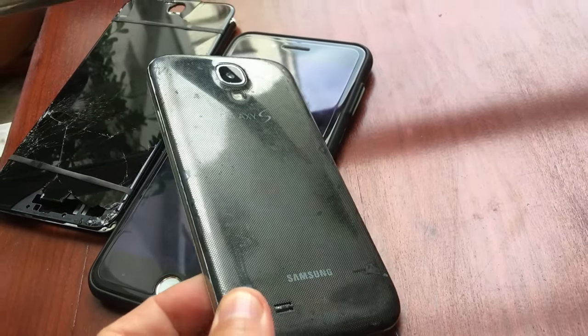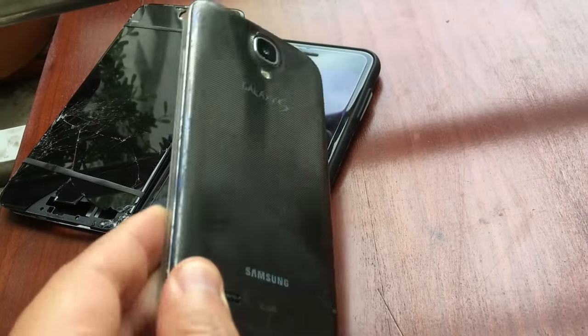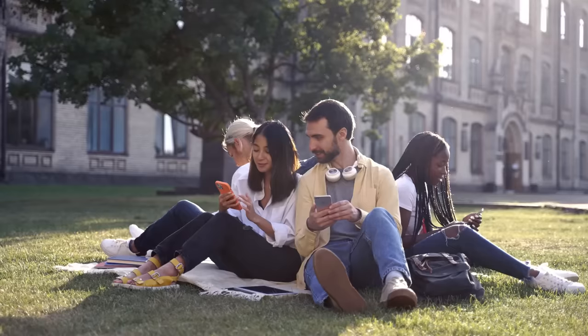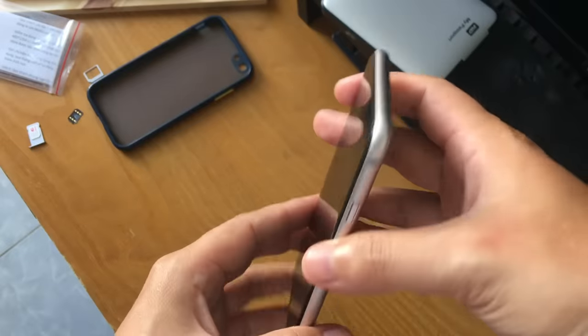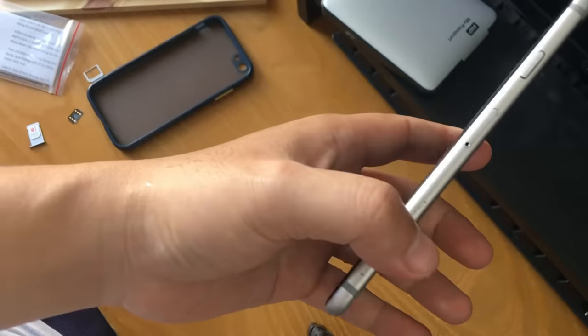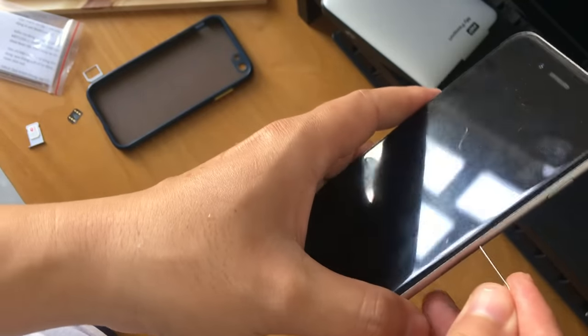Do you have more than one smartphone, and especially one of them is not being used? Me too. Nowadays, smartphones are not just for calling and texting — they can do much more. Old smartphones can be turned into a digital photo frame, an entertainment center, or a security device, etc.